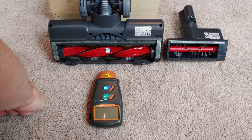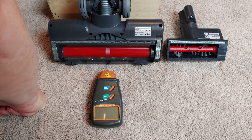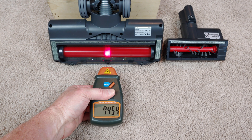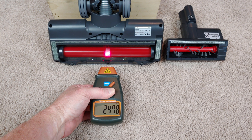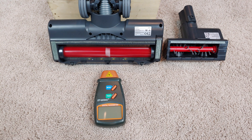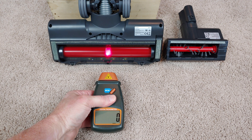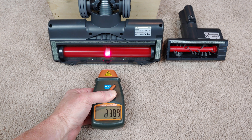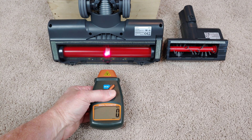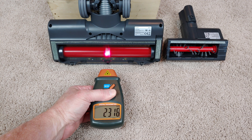Brush roll RPM time. On low speed, a little less than 2500. On medium, a little less than 2400. And here's high — drops down to close to 2300.